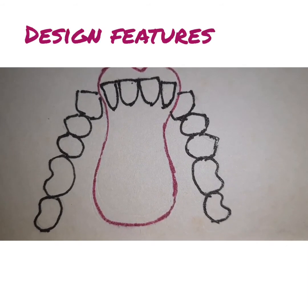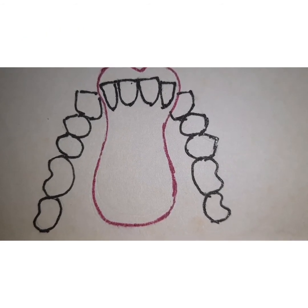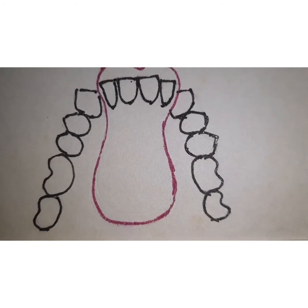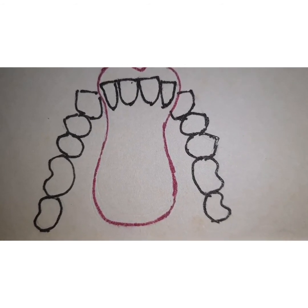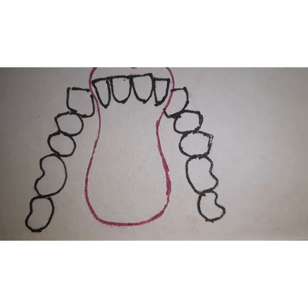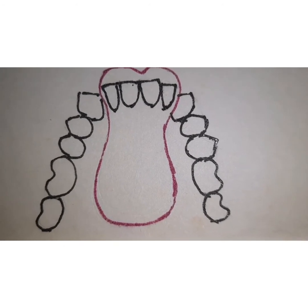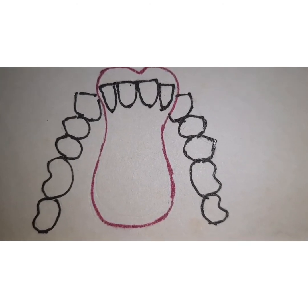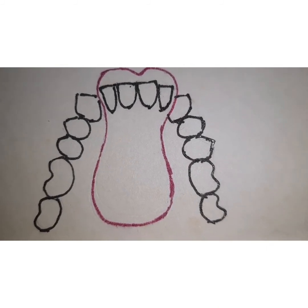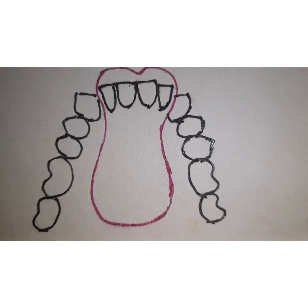The design feature is that it does not have any clasp, as you can see, and it is confined to the central portion of the palate. It resembles a spoon in shape and it does not contact the lingual surface of any teeth. Retention is one issue, and that is the reason any premature contact on this denture base is going to compromise retention of the prosthesis.